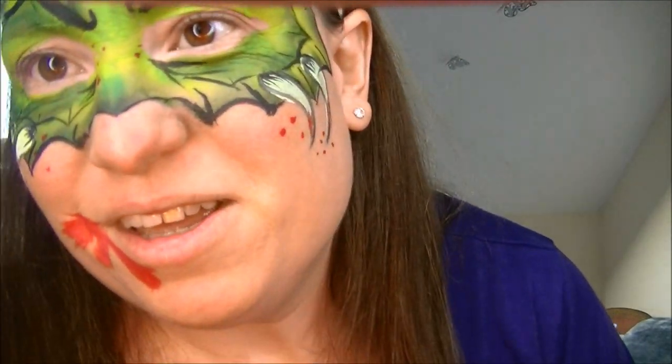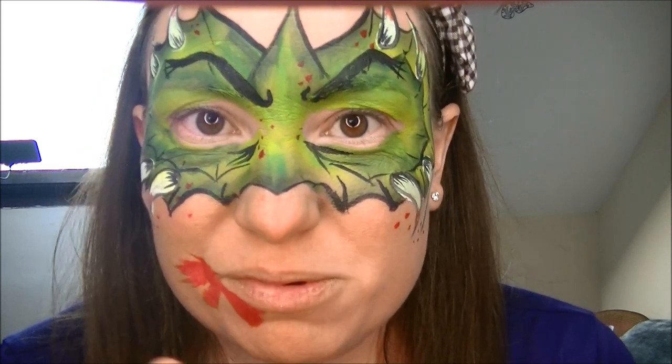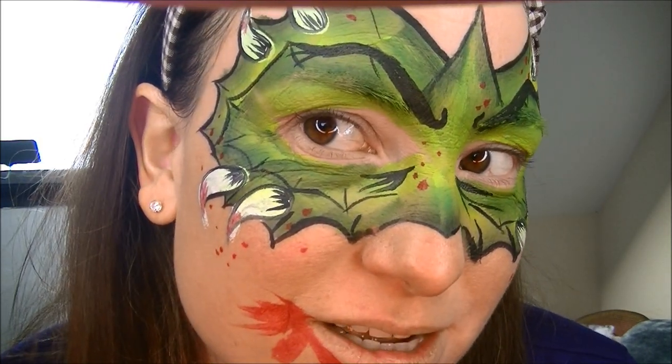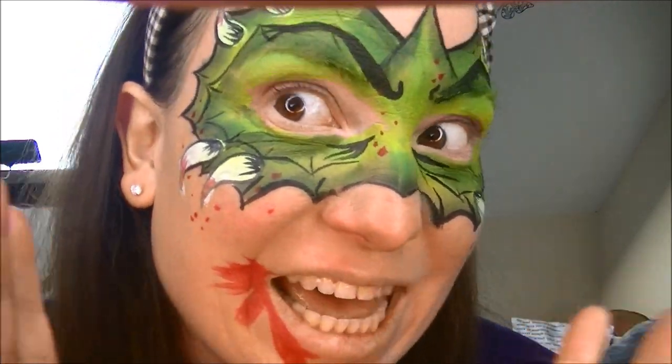I think my video just cut out on me, so this is the end results — I added the blood on the mouth. Sorry that it cut out, I'm just getting used to my new camcorder. But as you can see, that's the finished product and I think any kid would be happy about that. Anyway, if you like it, comment down below, don't forget to subscribe, and thanks for watching — hope you enjoyed it. Bye for now!